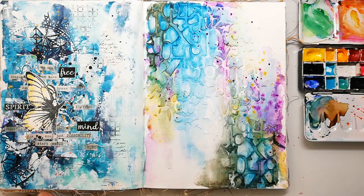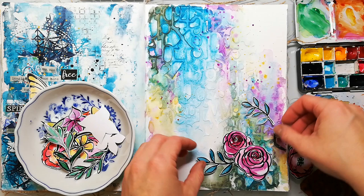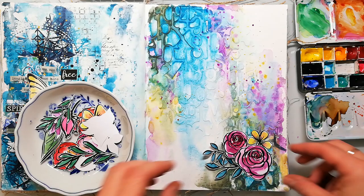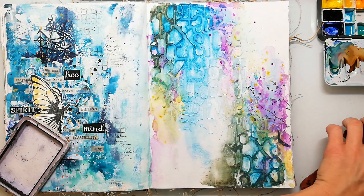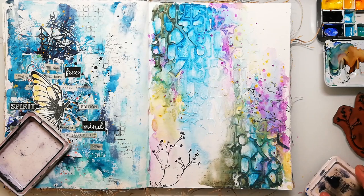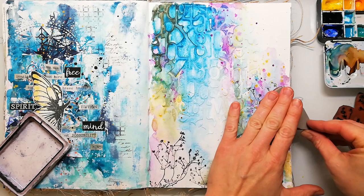Now I'm going through my stash of stamped images. These are brand new flowers that will be released soon this month in my store. I decided not to use them on this page, but seeing it now in the video I think it looks really pretty, so maybe I'll create a page with them later. Before picking a main image I decided to add some more background stamping using the Weedlove stamp set. I'll also add some script stamping with a vintage postcard stamp using archival ink. If you're interested in a process video of the left page in the journal, you'll find it linked at the end of the video.